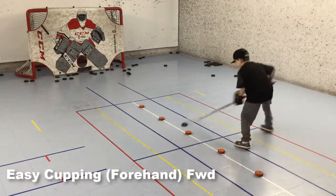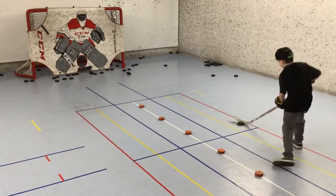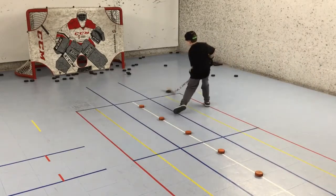After a few rounds, I moved him over to the other side — easy cupping with the forehand, underneath and around the top of each orange puck, snapping it back across the yellow line and repeat shuffling forward. He finishes up with forehand shots.